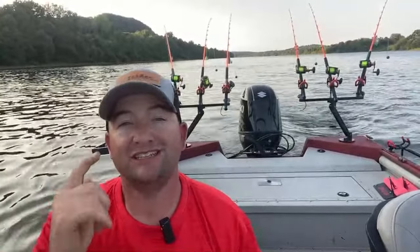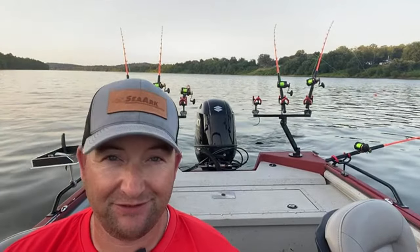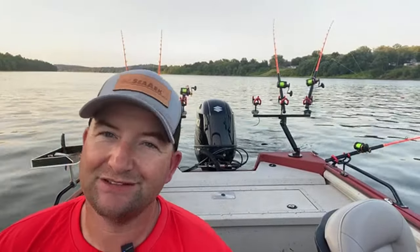On today's video I'll be sharing 10 useful tips to help you perfect your drift. Let's jump right into tip number one. As you guys can see behind me, I love high vis line.